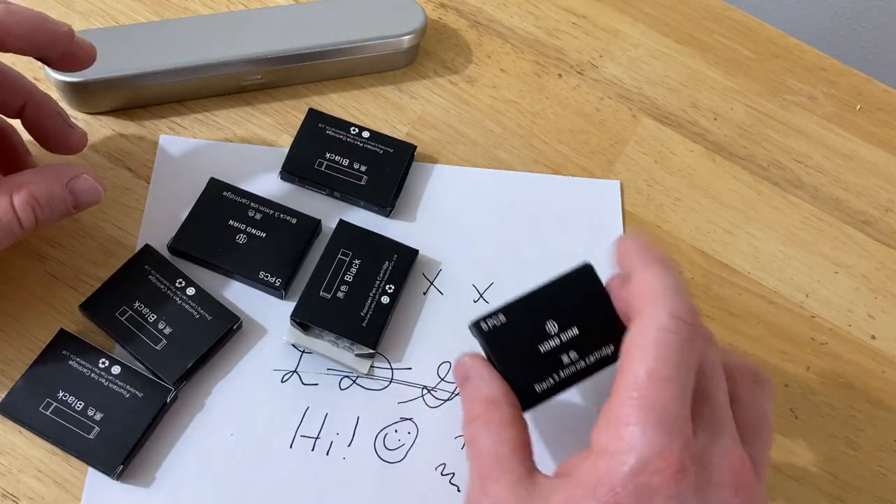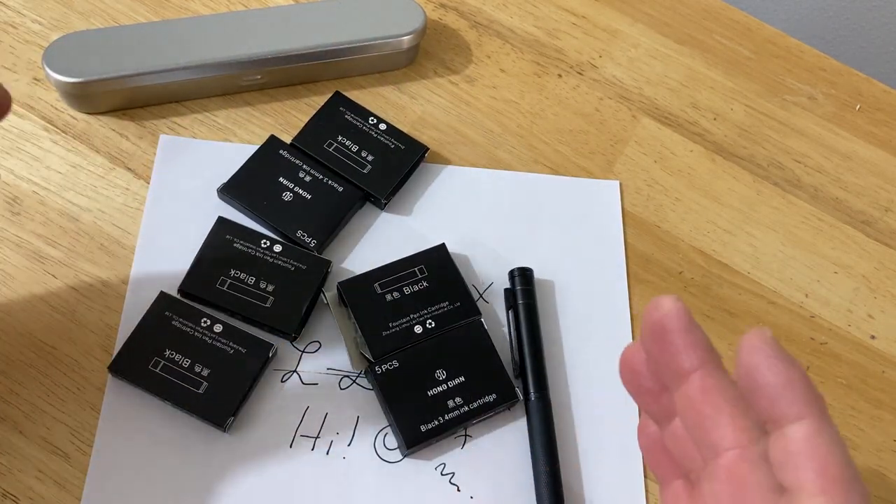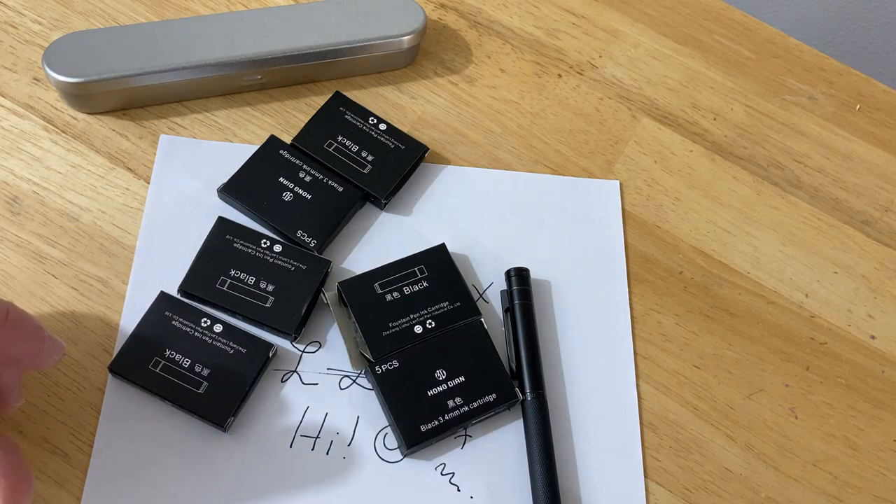There are five cartridges in each pack, and I got 30 cartridges total. That's super exciting. I hope this has been helpful. Good luck.